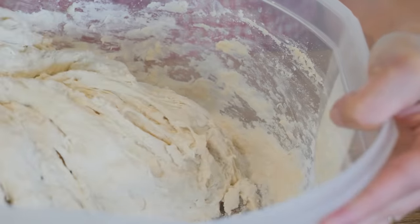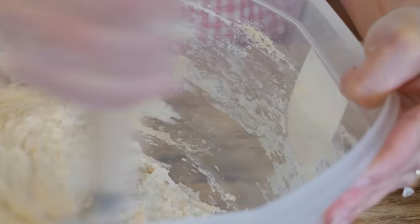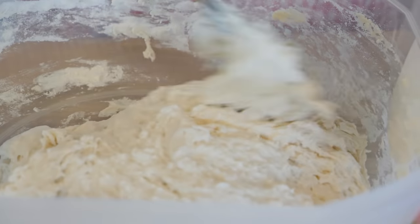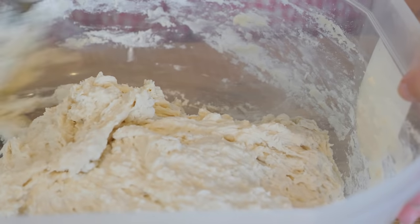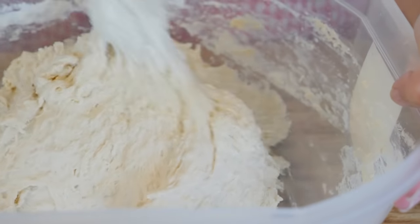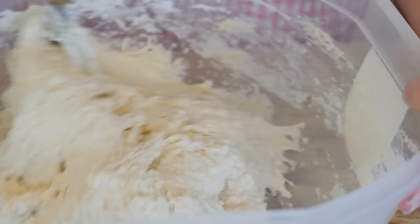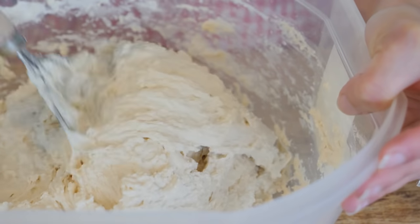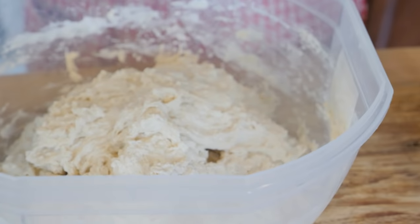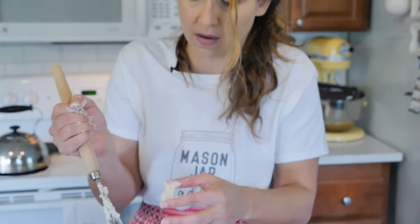There you go. Now you can see this is kind of forming together in a ball. It's not completely cleaning the sides but it's getting close, and we're going to work that in there. We just don't want to have any dry pockets of flour — that's what we're after. You can see there's kind of some strands in the formation. It's not a complete soupy mess, but it's a very wet dough — you would not be able to knead this.